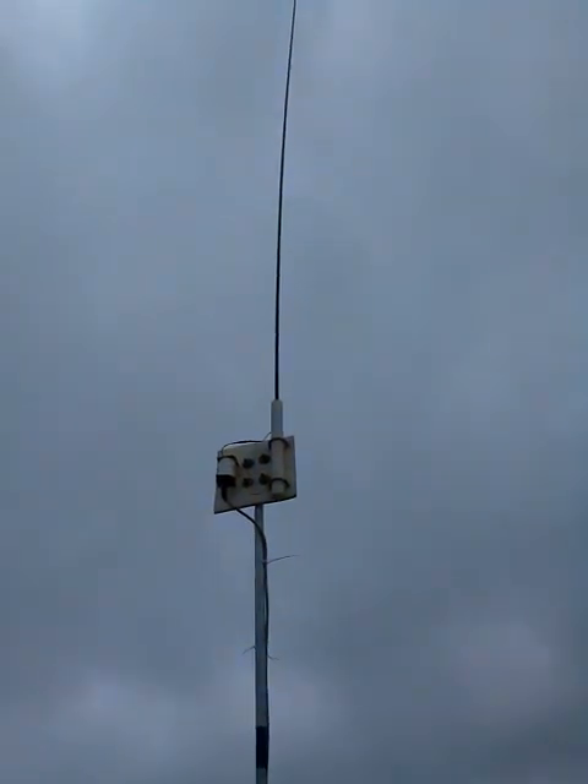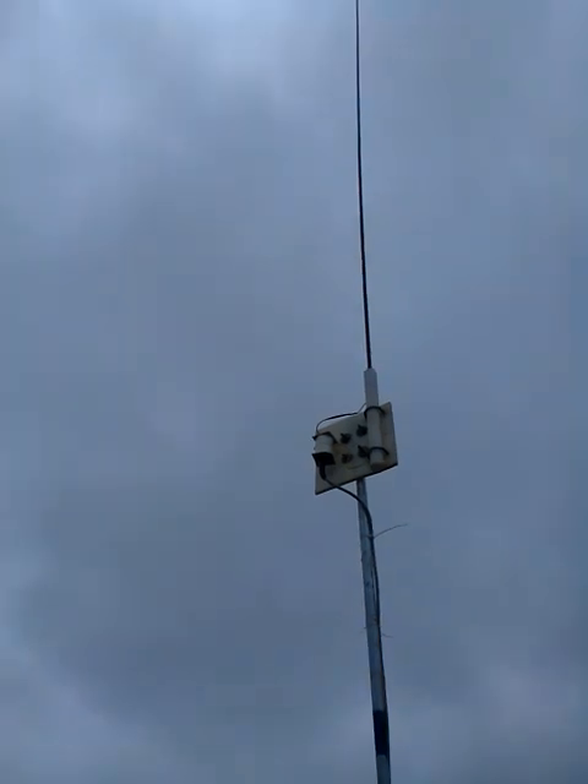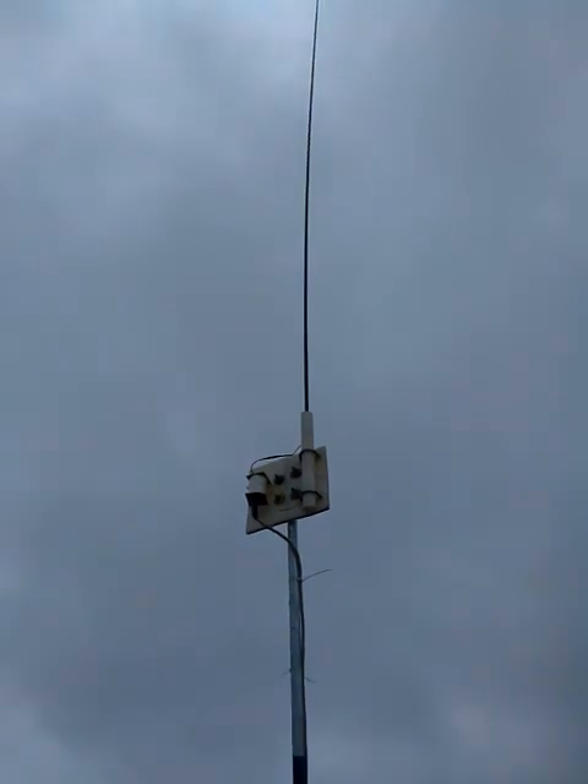I have a slightly high SWR on 7.1 MHz — around 1:1.7. On 14 MHz it is flat at 1:1.2, no problem. On 18 MHz and 21 MHz (15 meters) it has an SWR of 1:1.3 to 1:1.4, so no problem on those bands either.